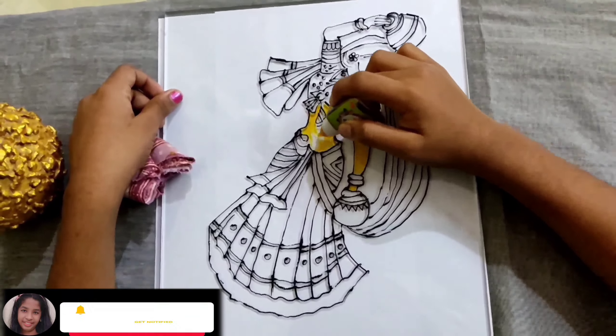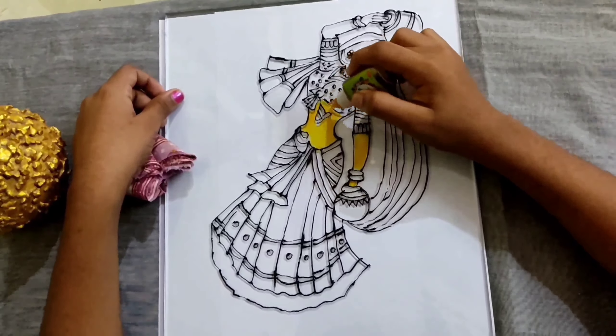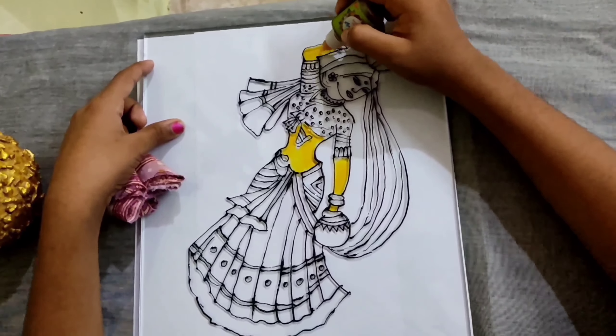I am going to put it here. I am going to put the bubbles here. I am going to put it here.